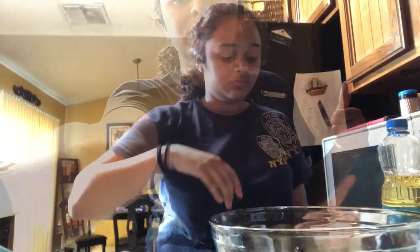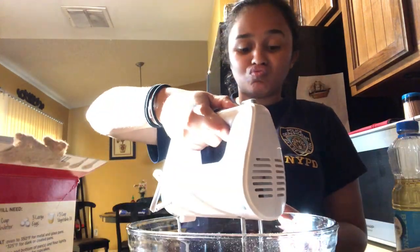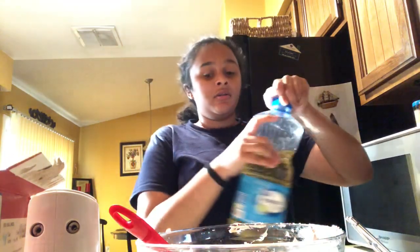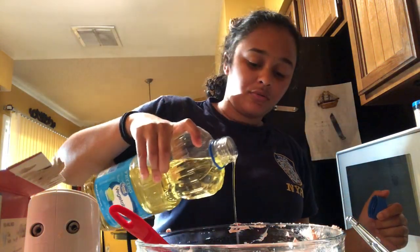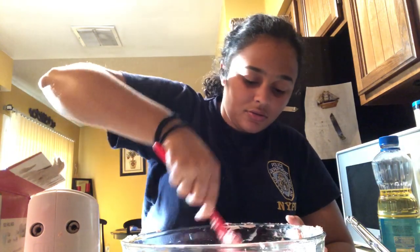Your batter should be really thick — super thick. But if it's too thick and you can't really incorporate everything, you can add more oil. I'm going to eyeball it and add just a splash of oil if it's too thick.